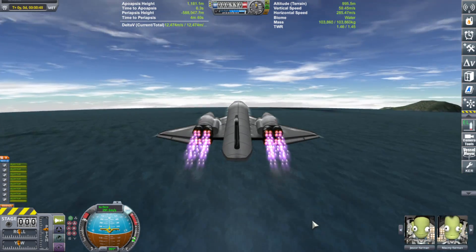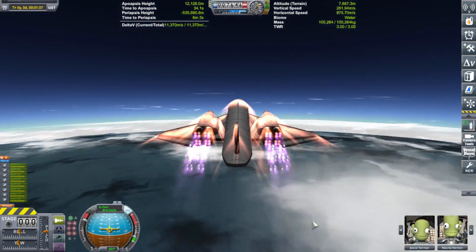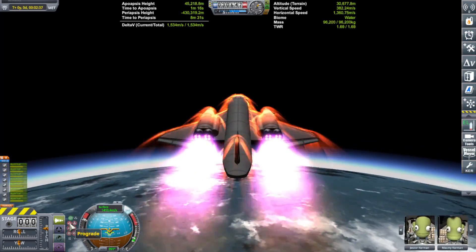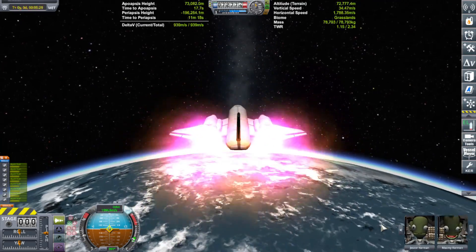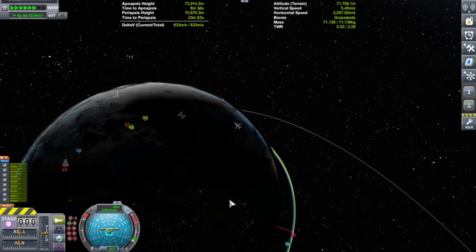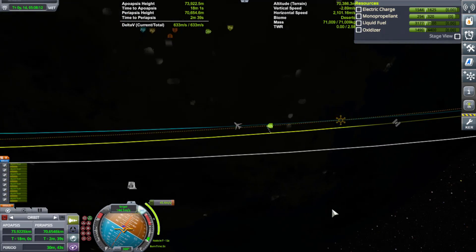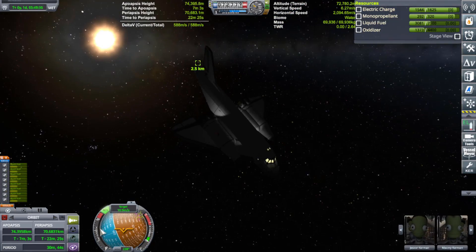I do this because when it starts to spin, the centripetal forces will actually throw the pieces of the ring out if they're not attached to each other. So, because of the fact that I forgot to bring an engineer, I had to do a little rescue slash repair mission. I grabbed the big boy SSTO and added an attachment to it to be placed on the space station so that the SSTO could dock with the space station.